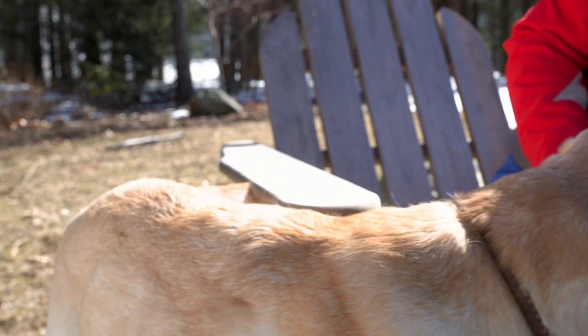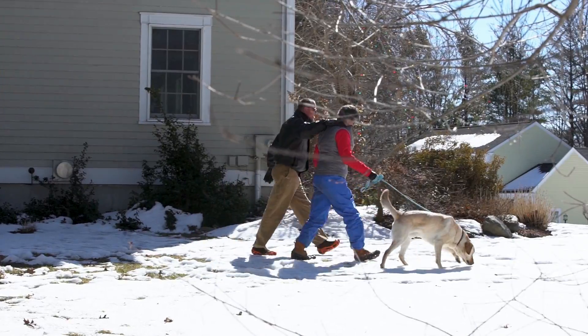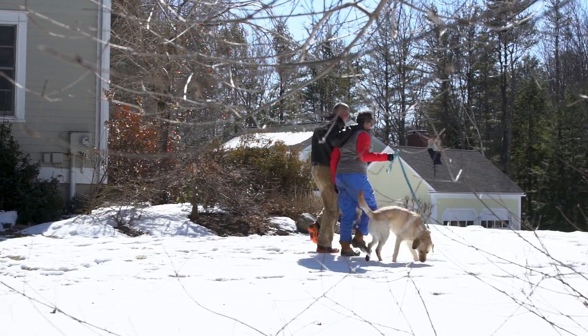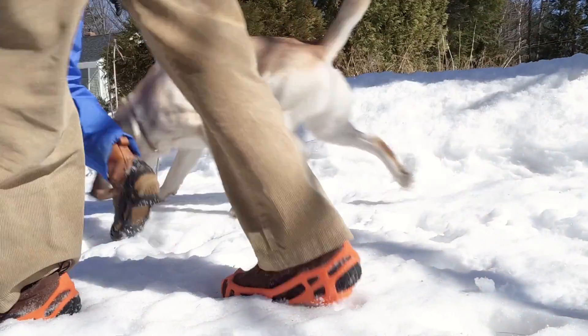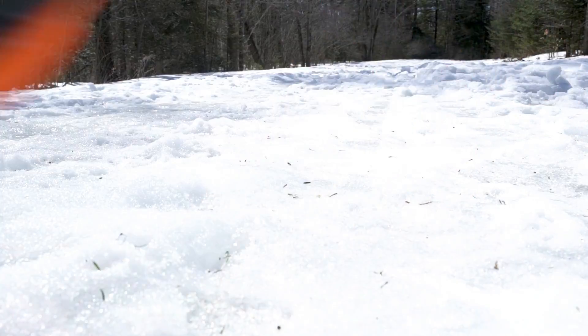How do you explain to a dog that it's too slippery to go out for a walk? You can't, so you don't. But where Murphy has four-wheel drive, I'm only two. So when it comes time for his walk, I grab my stabilizers.